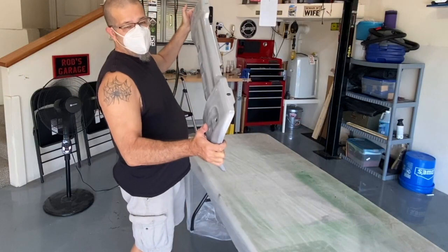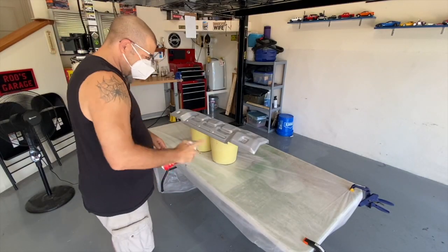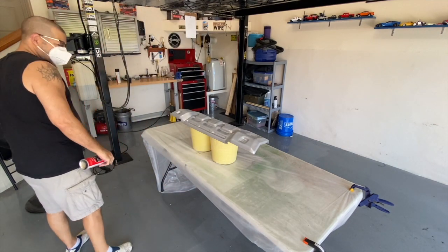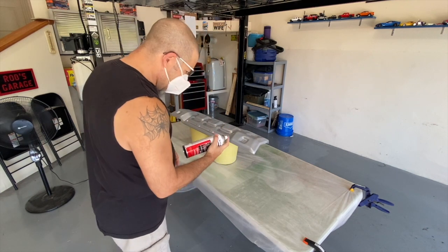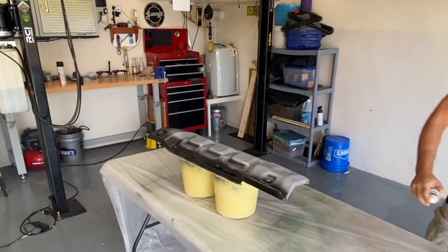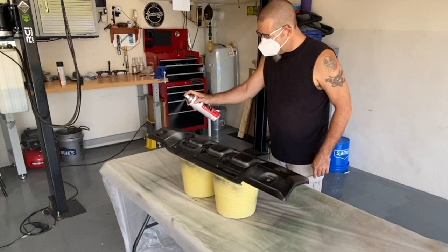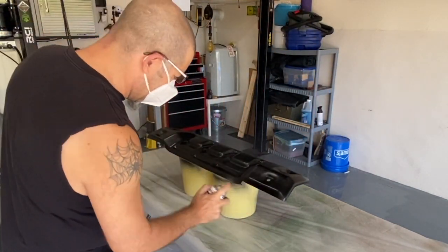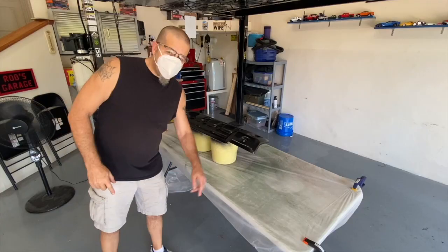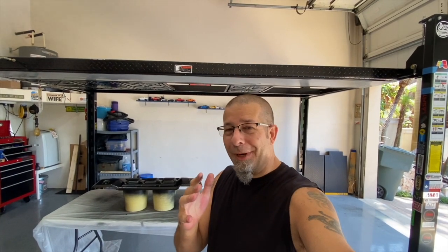Now time for the big daddy - we're going to paint the skid plate with the bed liner coating. Coat number one. Feels like I have it all over me. We'll let it dry for a bit. The worst part for me is the waiting - I have to force myself to let it dry. Usually I go out, get started, nick something, kick myself, and then have to touch it up and it doesn't look nearly as good.